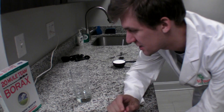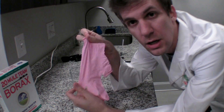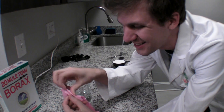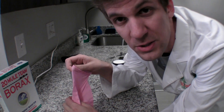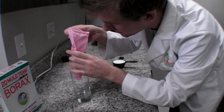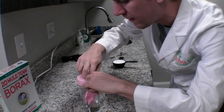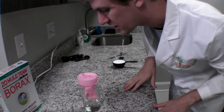We're going to be making our turkeys inside of one of these rubber gloves. I got this from the drug store. But in order to put things in it, we're going to need something to hold it open. So the best way I've found to do this is to put it inside of a tall skinny glass and stretch the opening over. Just like that.